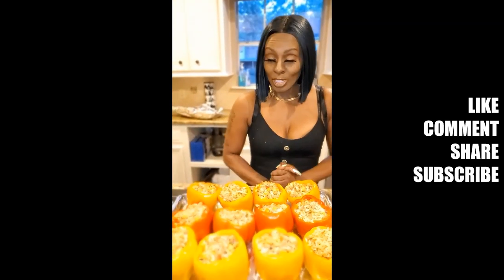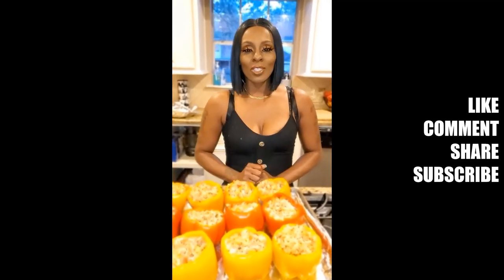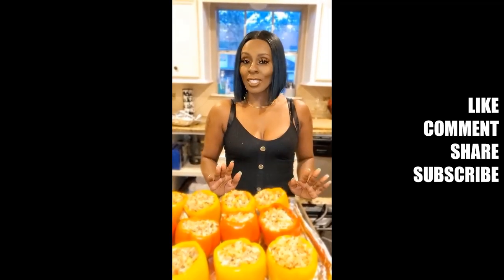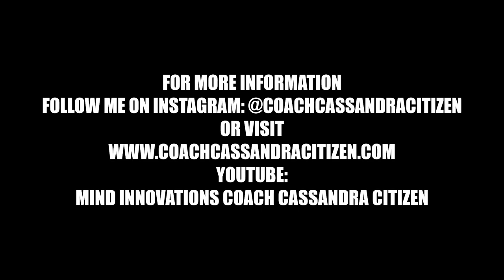For this recipe and more kitchen hacks and tips, please tune in to Mind Innovations, Getting in the Coach's Kitchen with Cassandra Simpson. Remember, hit that like button, share, and subscribe. And until the next time, remember: if you change your mind, you can change your life. God bless you. We'll see you next time.